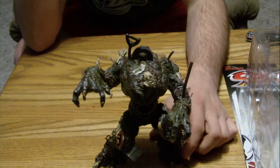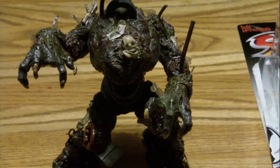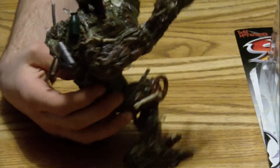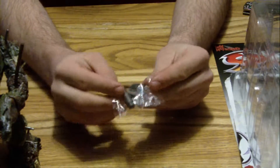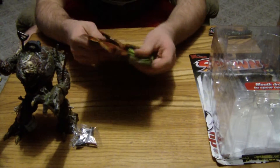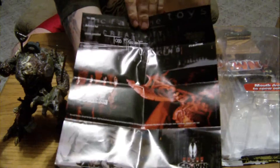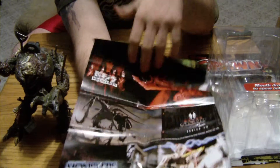I knew I was going to take it out of the pack, because sometimes it doesn't really matter about the collectability value as much as the personal value it has. So yeah, that's The Heap. The extra stuff that's in there: a little piece of rebar, some other pipes, and another handle like a shovel or something. And the poster — a flyer that came in — is just of some of the other series that Todd McFarlane had, like Spawn, the KISS band toys, and McFarlane's Monsters.